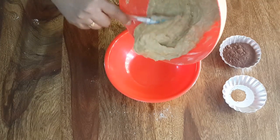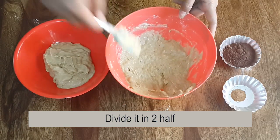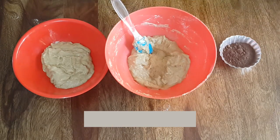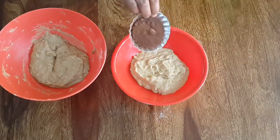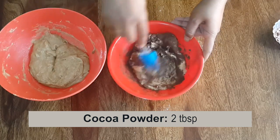Divide the batter into two equal portions. Add cinnamon to one portion and mix it. Add cocoa powder to the other portion and mix it.